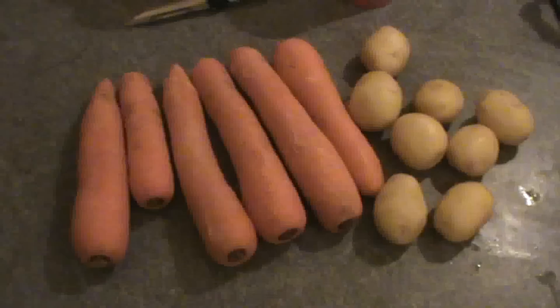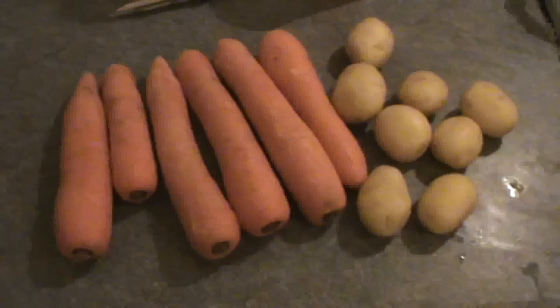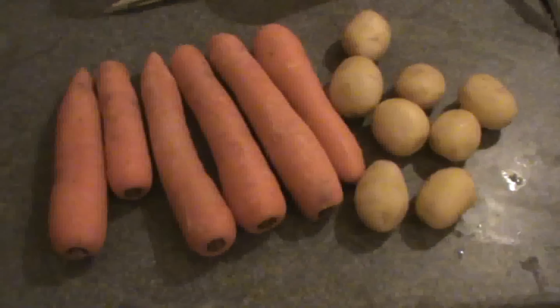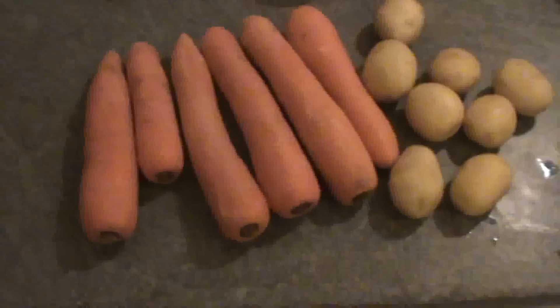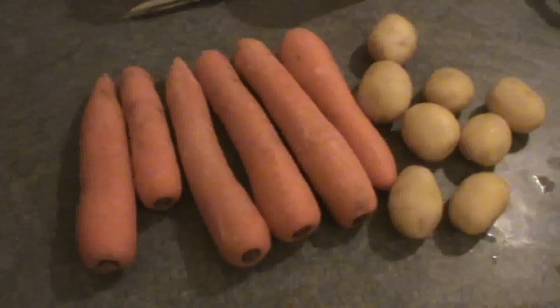So we need some carrots and potatoes for this, and I'll show you how it's done. I've got carrots and potatoes and I will chop them into small pieces. It doesn't matter exactly how you chop them — they should just be small.